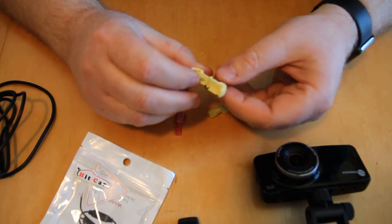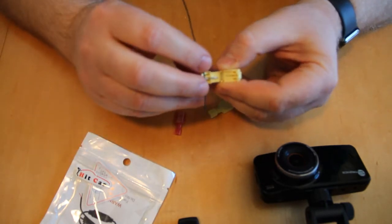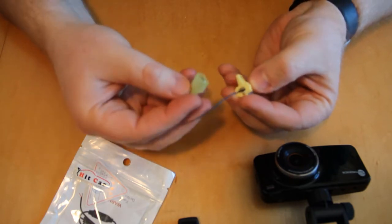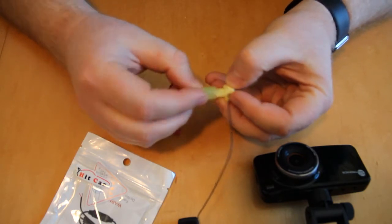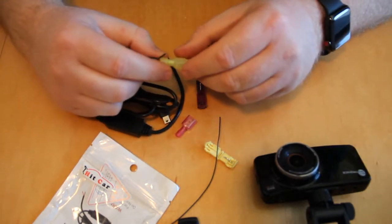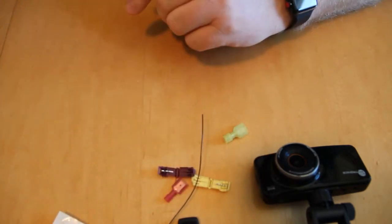Once I identify the wires that carry 12 volts to the rearview mirror, I'll clamp one of these T-taps onto the wire — it clamps right on. Then a spade connector slides in to make the connection. It's completely modular — no soldering, no cutting wires, nothing difficult like that.